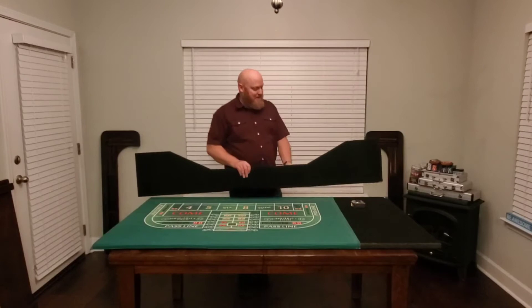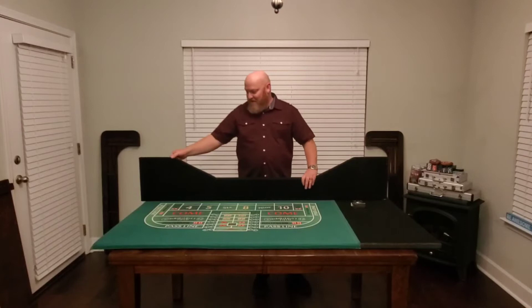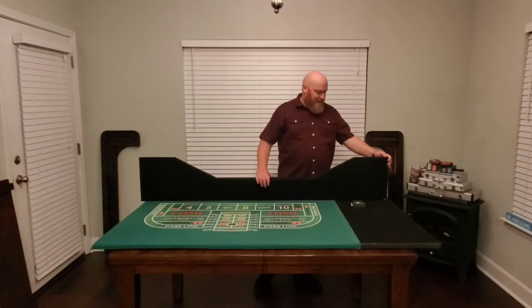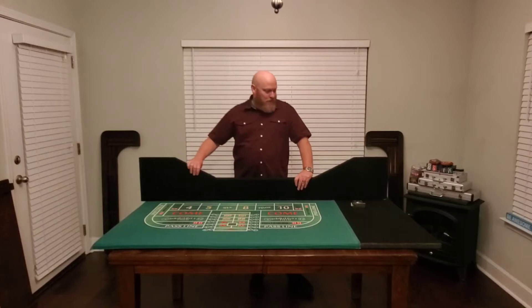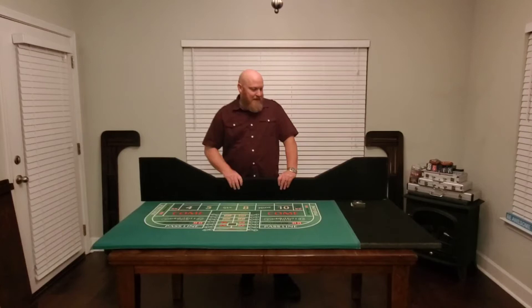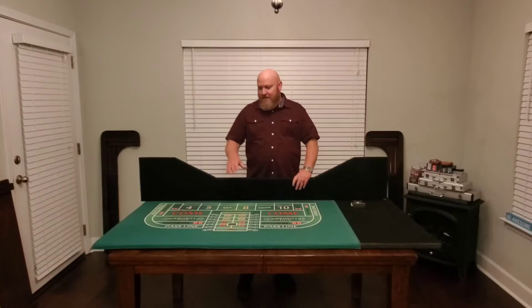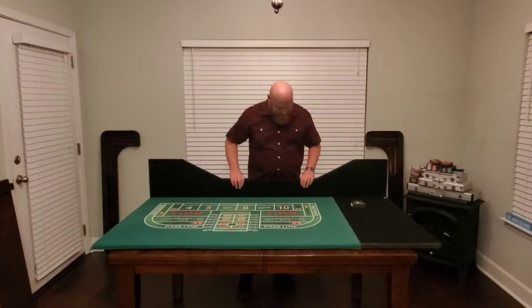One thing unique about the plywood I used is I had access to full one-inch plywood. Normally the plywood you buy in the hardware store is going to be three-quarter inch. Part of it came from an old armoire or cabinet, and I happened to have access to a full four-by-eight sheet of one-inch thick plywood. It's a little stiffer and sturdier than three-quarter inch, but you could do the same thing with three-quarter — the dimensions would just be slightly different.